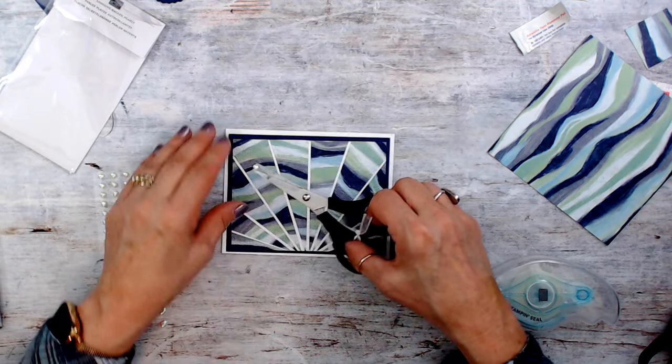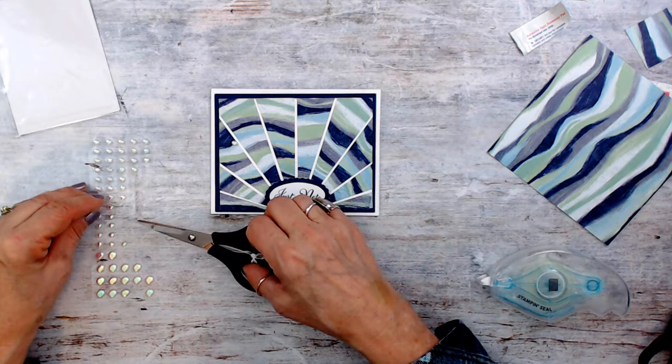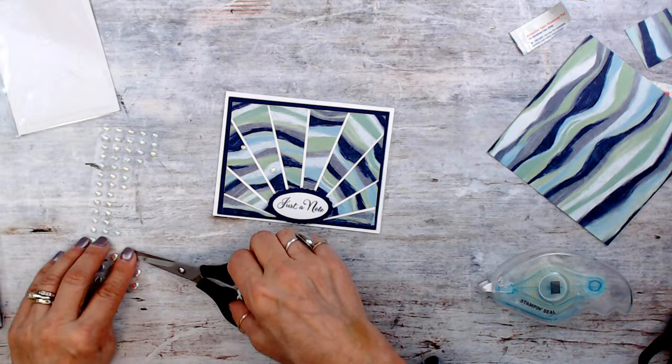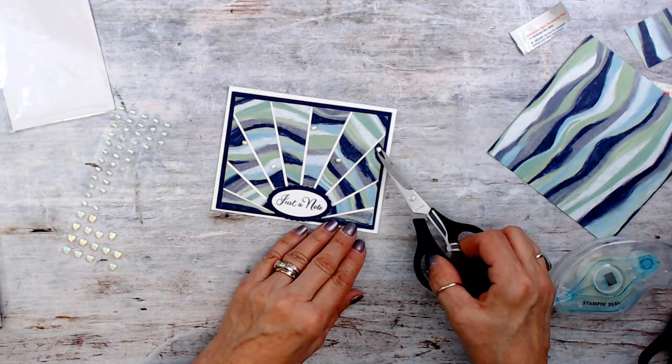I better put my greeting on first. What I like about them is it doesn't matter which color you use — it's going to pull that color in. I used these pearls last week in the mystery stamping in the center of my flowers. I don't want big ones on this one, so I'm just going to use these small ones. I'm going to put five — three and then four and then five.